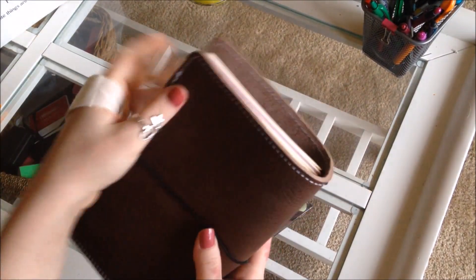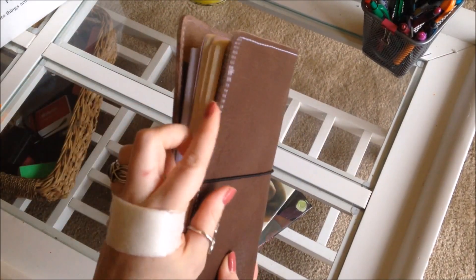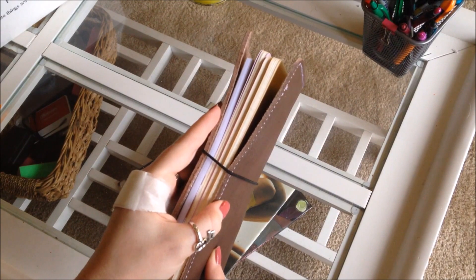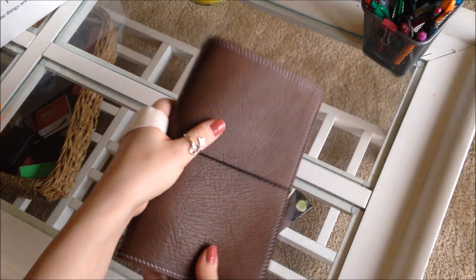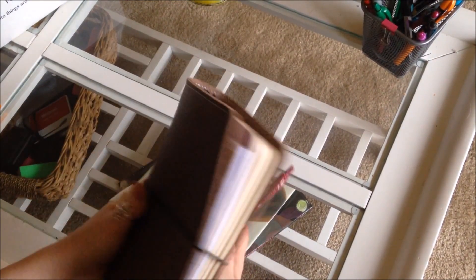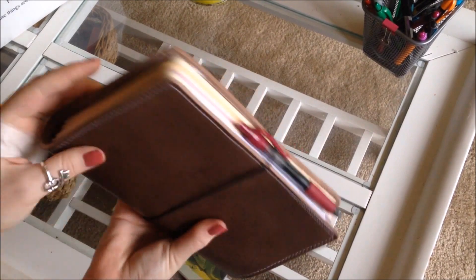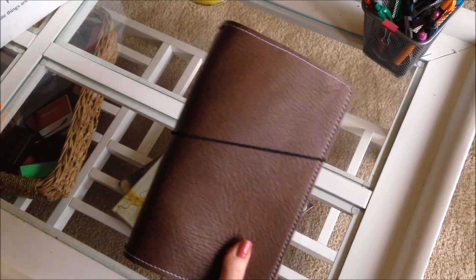I did not get the pen loop because I heard some complaints about it. Some people love it, but it's very heavy on the leather and makes it lopsided because it's such a thick, heavy pen loop. I really think it won't be a problem to just keep a pen here, or you could always add a stick-on pen loop to one of the pages if you want one.